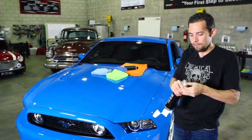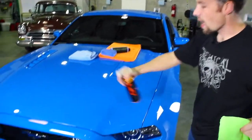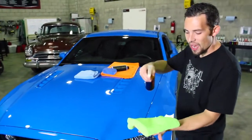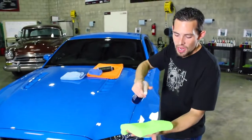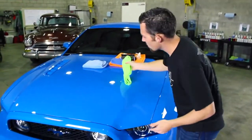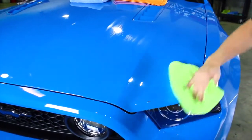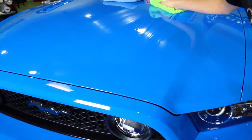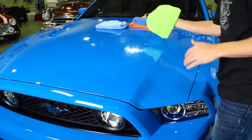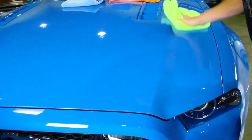I'm going to go ahead and turn on my sprayer. You can spray the Hybrid V7 directly over the vehicle, but if you're applying it like a sealant, you can take a fresh microfiber towel and spray a few sprays right on the towel itself. Then I'm going to take the towel and spread it onto the surface. The Hybrid V7 spreads really easily and disappears right into the surface because it uses something called transparent blend technology, which actually blends right into the surface so you get a streak-free, high-gloss shine.